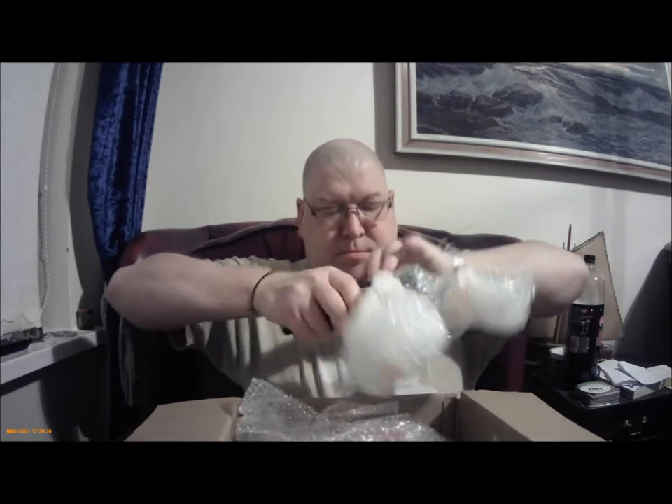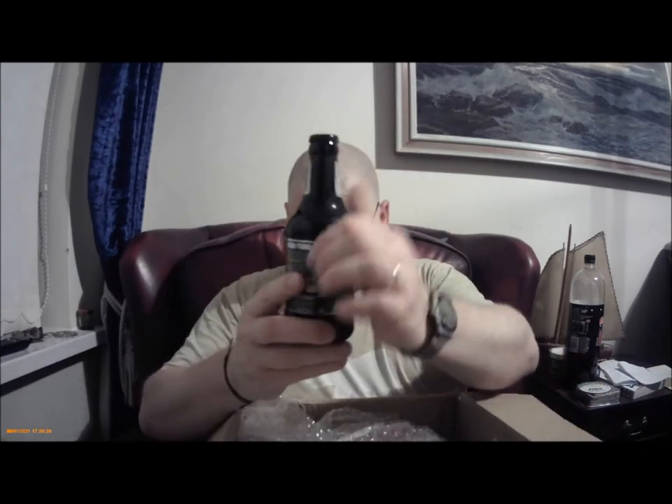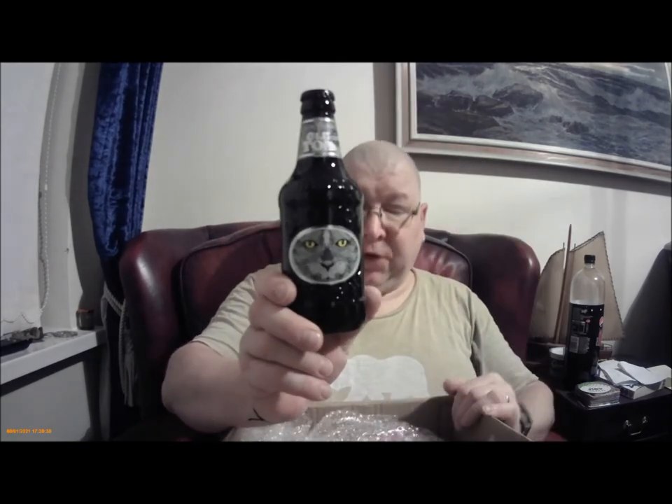I've not had one of these for absolutely years — must be at least ten years. And it doesn't want to come out, it's fighting. There we go, got it. And that is a Robinsons Old Tom, eight and a half percent volume, 330ml.